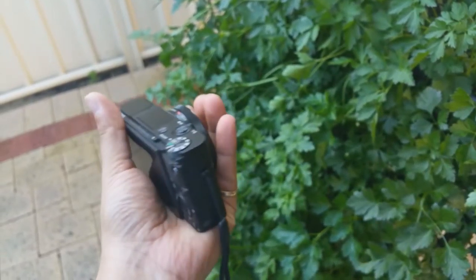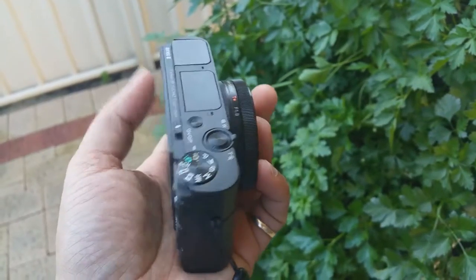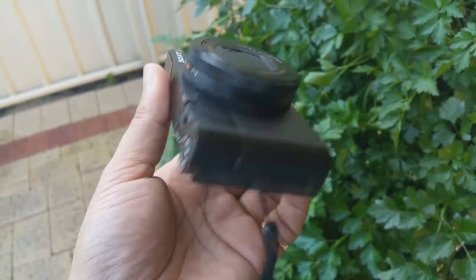I've been using my RX Mark III for over a year now and I'm completely satisfied with the camera. So, will I upgrade to the Mark IV? The answer is no.